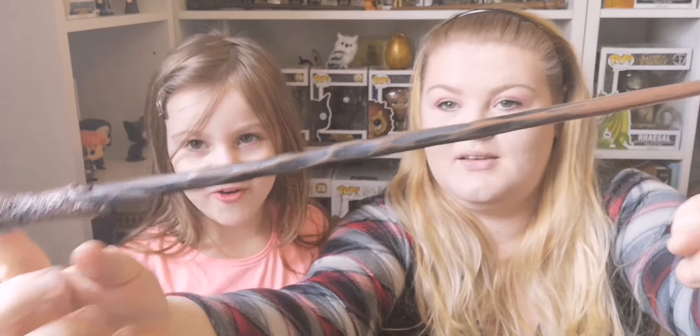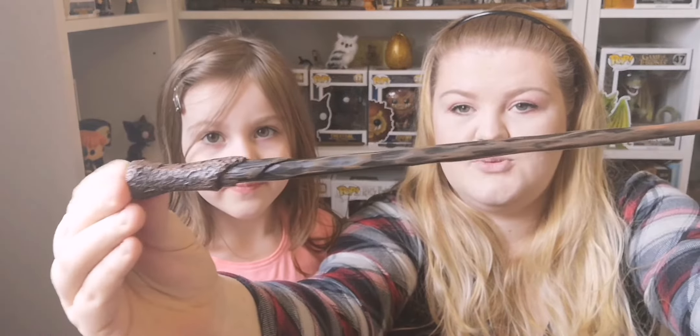Oh, it's Ron's! We got Ron's wand. It's quite heavy — really heavy! I like that wand. So it's Ron's wand.